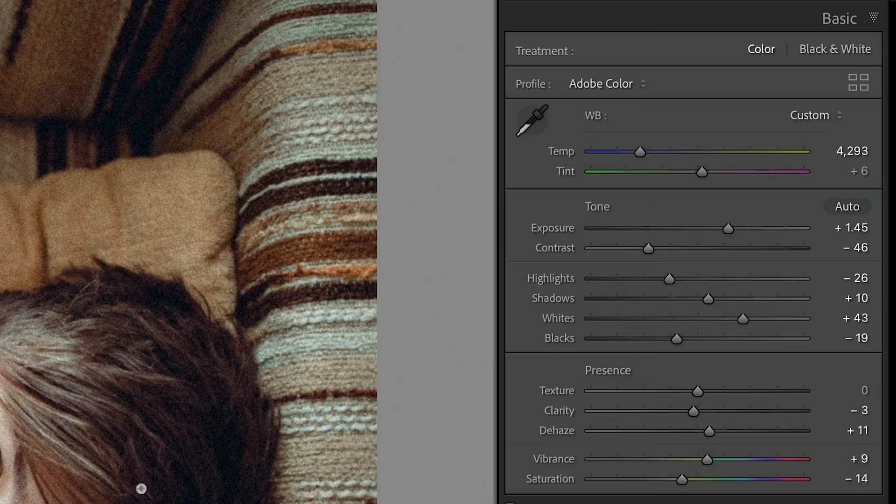I'll show you how the presets look on a whole bunch of different photos, including some from our lovely subscribers. And at the end, I'll show you a bonus preset we're giving away for just 48 hours. As we go, I'm not going to leave the basic adjustments panel at all. These presets won't adjust your exposure or white balance, so you'll need to make sure those two settings are looking good.